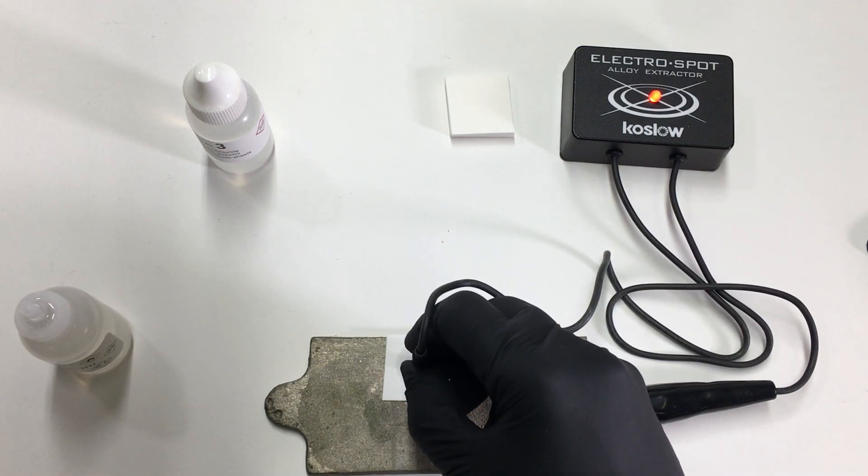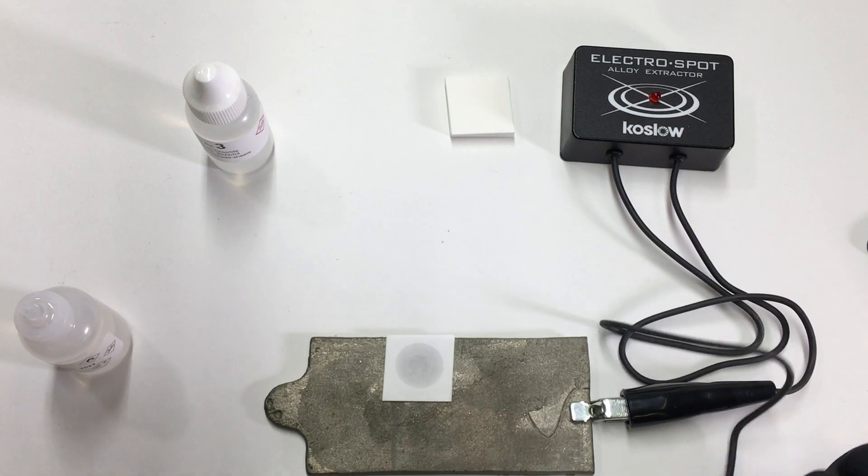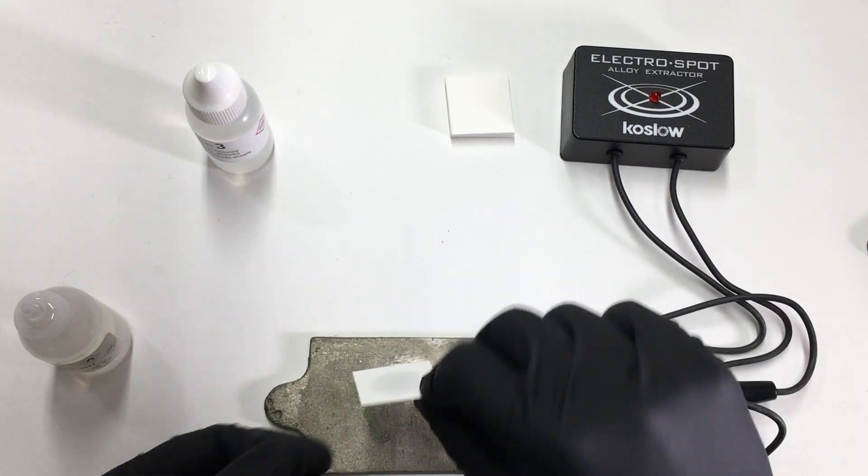Okay, one, two. Only two seconds for the electrospot process.